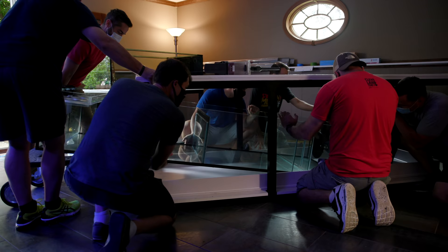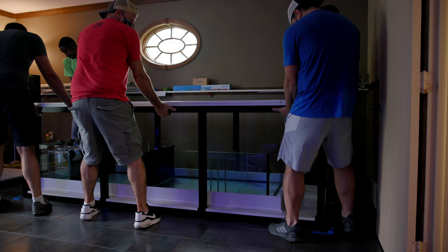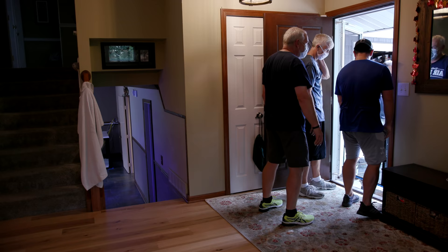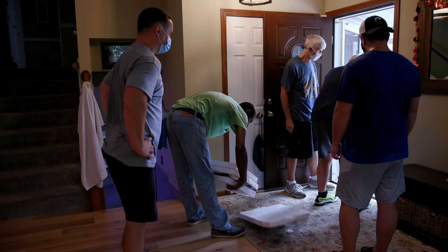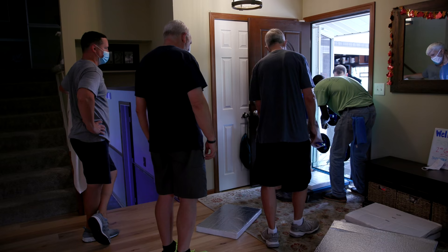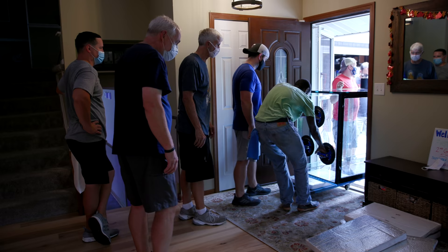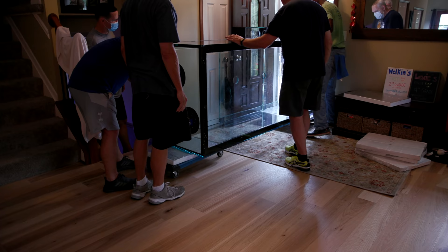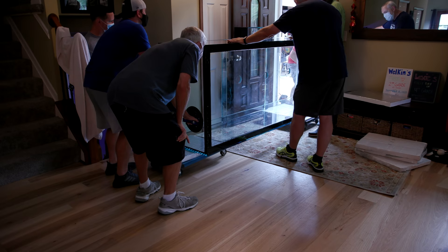The sump is obviously custom and has various chambers for different pieces of equipment. There is also a white PVC spill tray, which I like a lot — that's a good idea. Where these tanks are going to be situated is on the lowest level of Nathan's place, and his house is a split level. There's a main living and kitchen area, then a split that goes up to the bedrooms and down to a family room where his old tank used to sit.